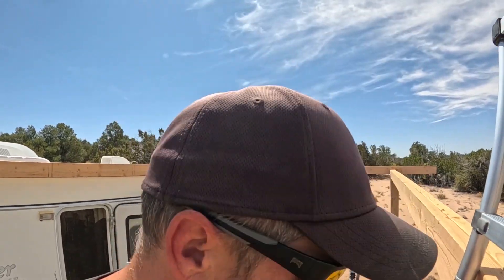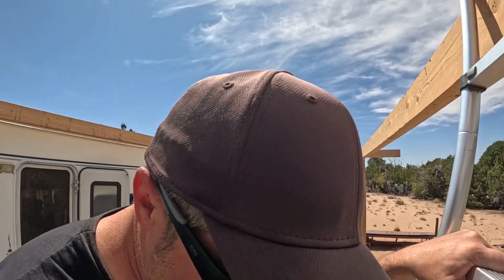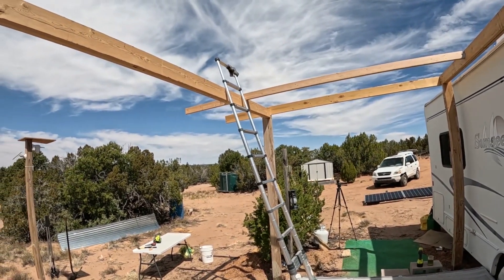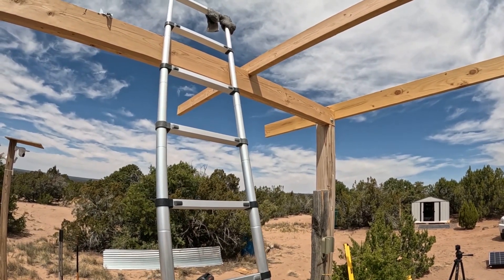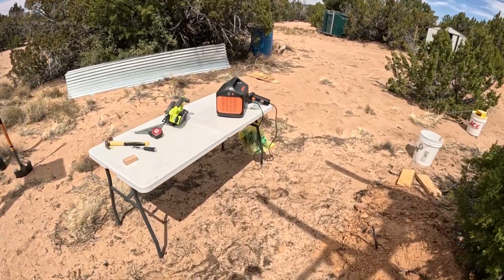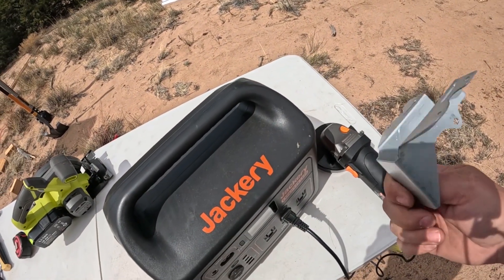It's a real nice day, a real good breeze. Now I actually appreciate the breeze where before I didn't like it because it was bad for the quality of the video. I'm going to secure this and then keep going all the way across. The more I think about it, I really want a joist hanger underneath that. I'm going to have to cut and bend the joist hanger to get it to work properly.